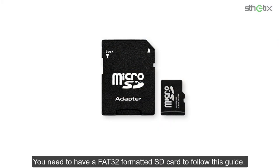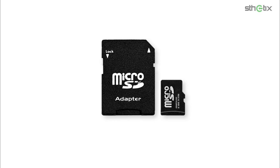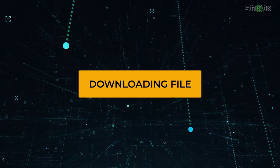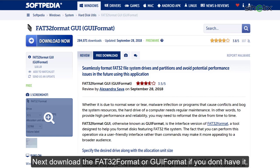You need to have a FAT32 formatted SD card to follow this guide. To format any SD card as FAT32, you can use GUI Format or other tools. Download the Wii U with Tiramisu all-in-one pack from the link in the description. Next, download the FAT32 format or GUI Format if you don't have it.